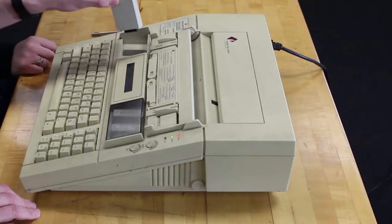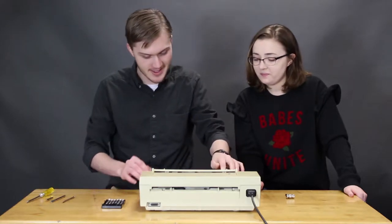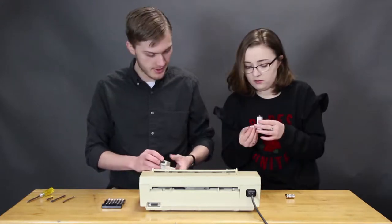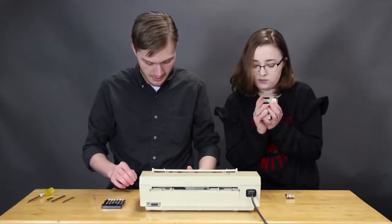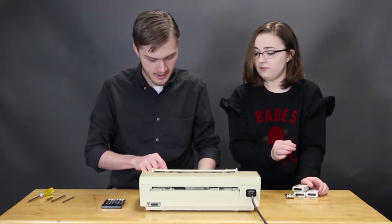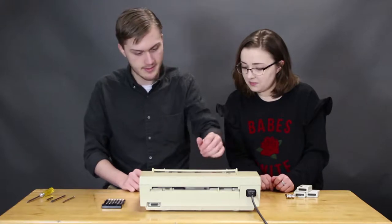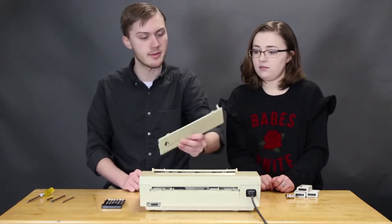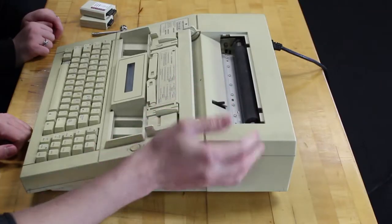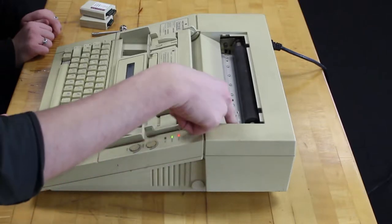Select font cartridge. So we've got these individual cartridges for fonts. Looks like it's got three of them in here. How do we load and eject? Cannot read barcode. Okay, well I don't know if I can get this thing to work.